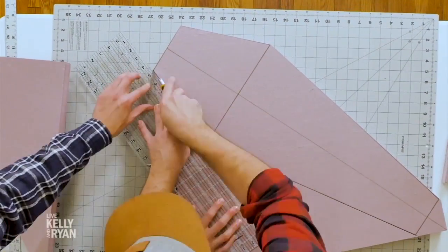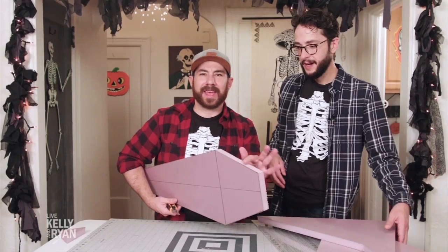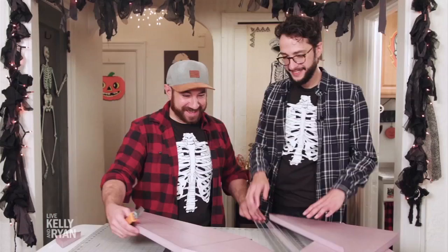We are gearing up for the spookiest day of the year with some Halloween DIY decorations that are so easy. It's HGTV Handmade contributors Andrew and Dennis, known as the Crafty Lumberjacks!